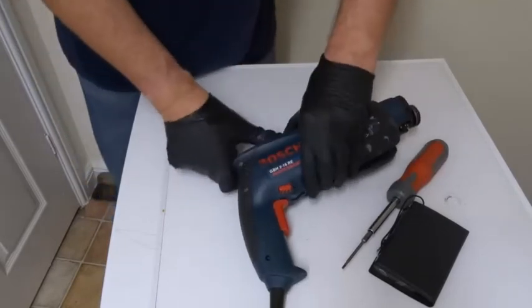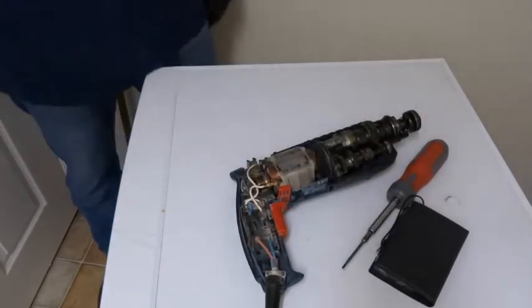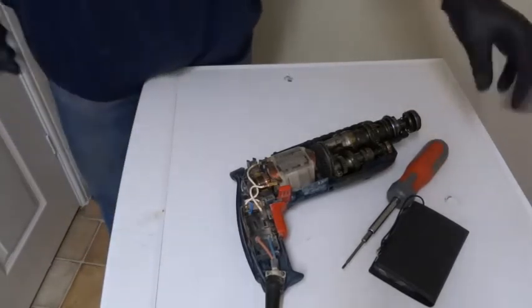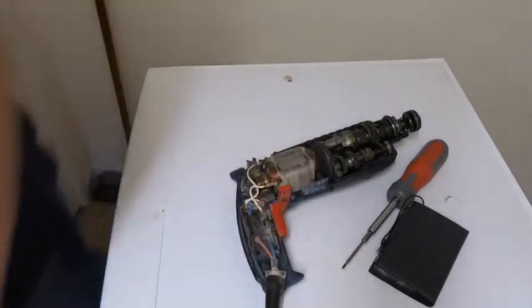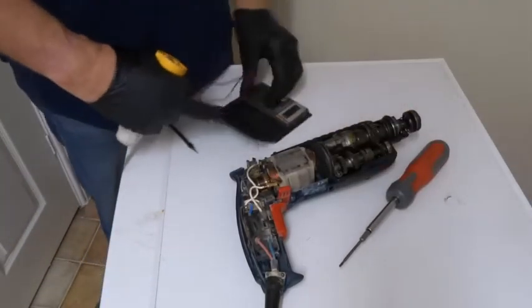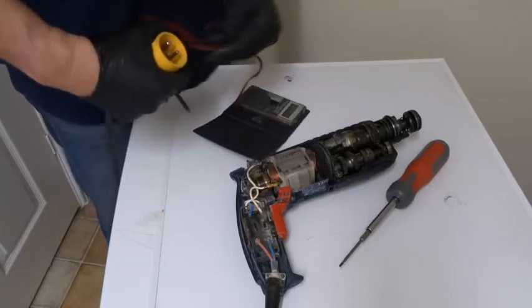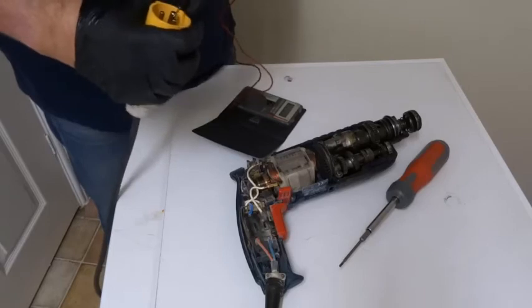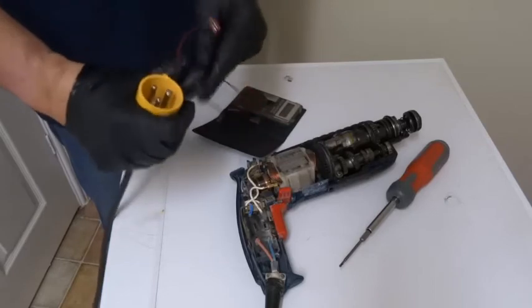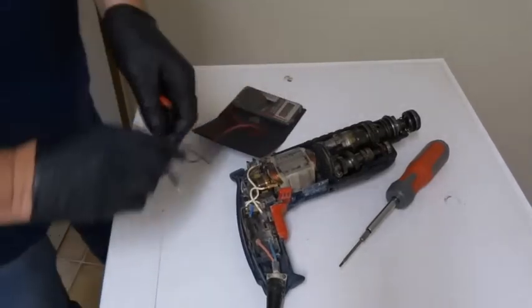So that should be it. I'll test the cables first. So the cables are continuity — I'll just check the switch.